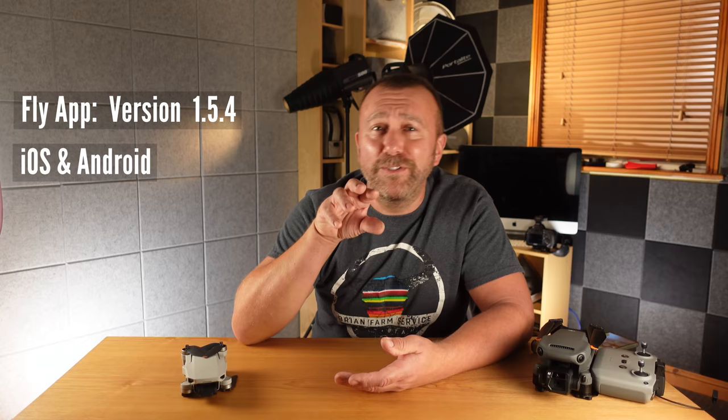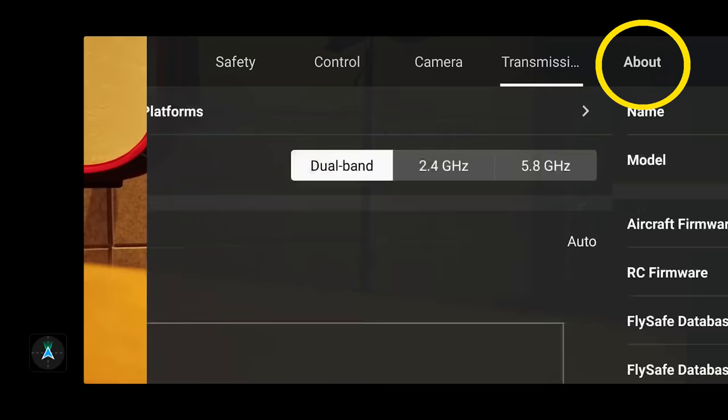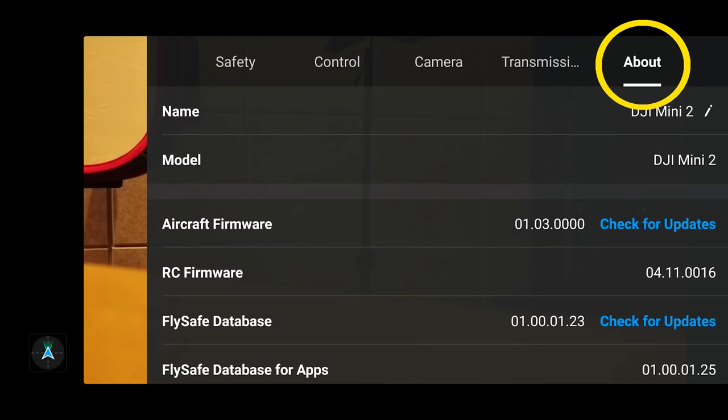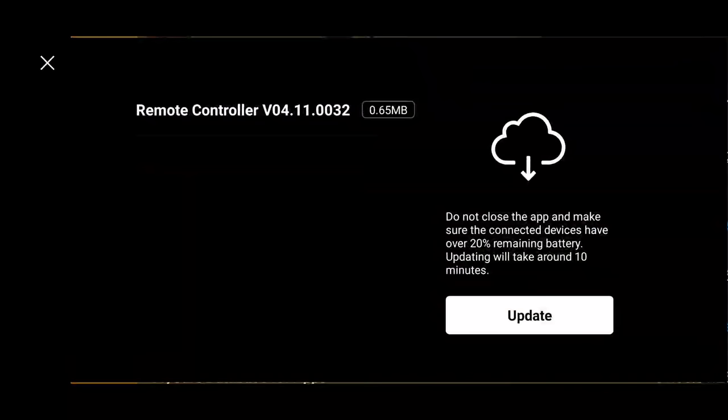First, make sure you're on the latest version of the Fly app — it's version 1.5.4 for both iOS and Android — and that you're on the latest firmware for the Mini 2 as well, which you can check by tapping the three dots top right, then scroll down and check the version. It'll check and download the update if a newer version is available. Let it download the package, upload the firmware to the drone, and you'll be good to go in a few minutes. Once updated, you'll have access to all the functions I'm talking about today.